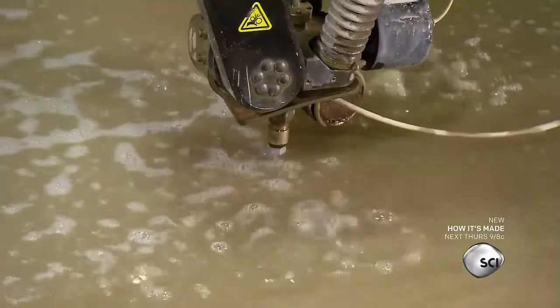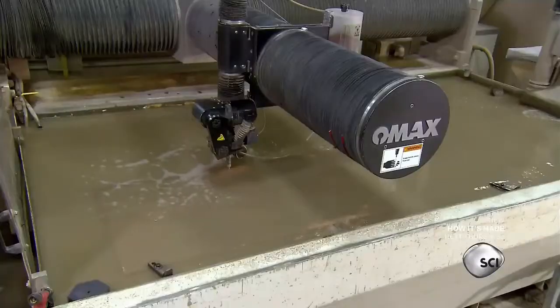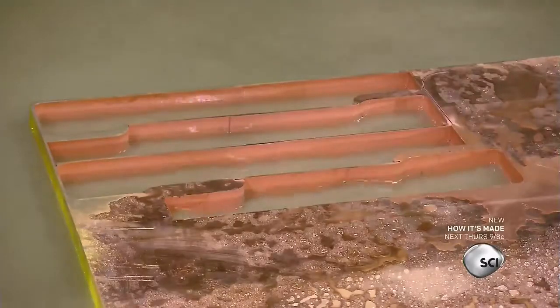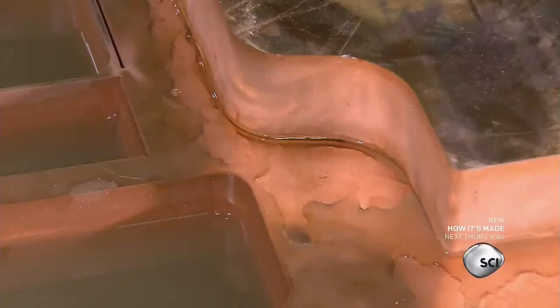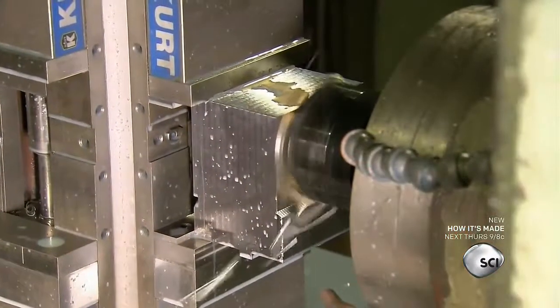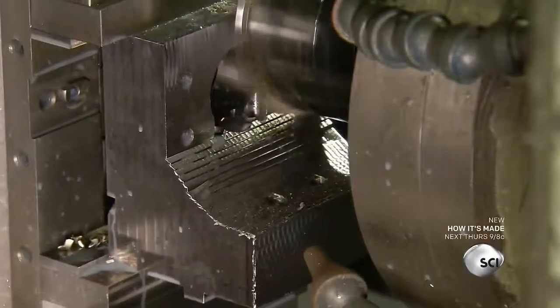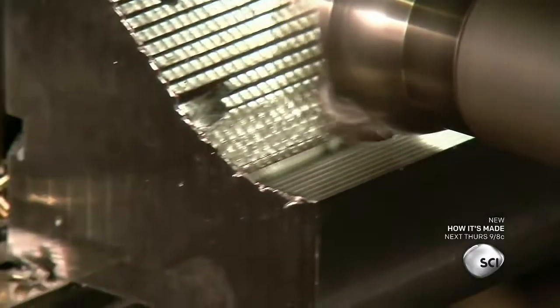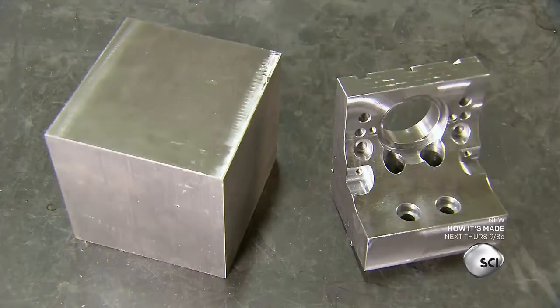A high pressure water jet carves through a thick copper plate to create the welding arms. The water jet can precisely cut out the part without scorching the copper. At the next station, computerized tools shape a solid block of steel into a mount for the welding machine's motor — a substantial transformation.